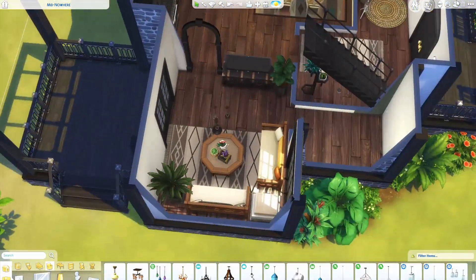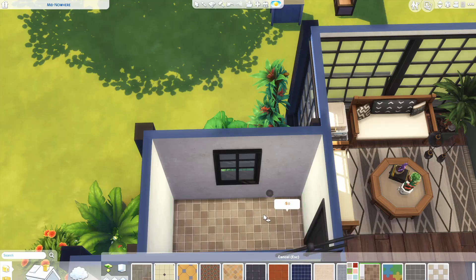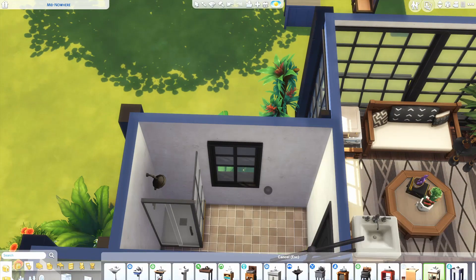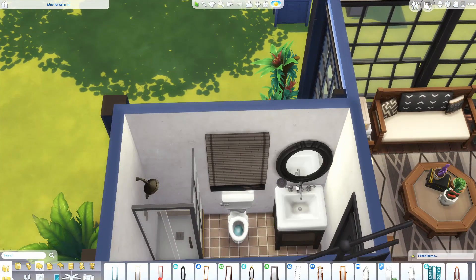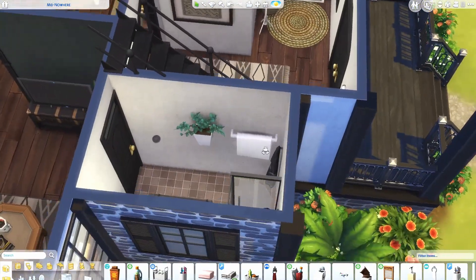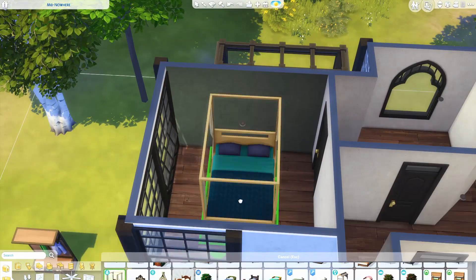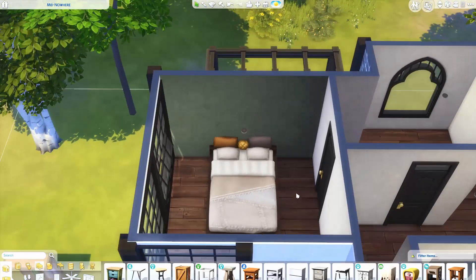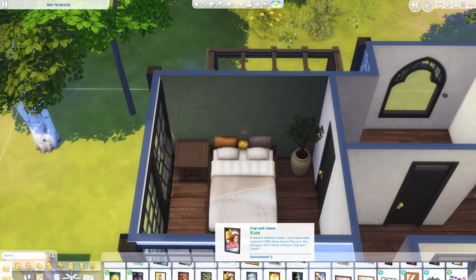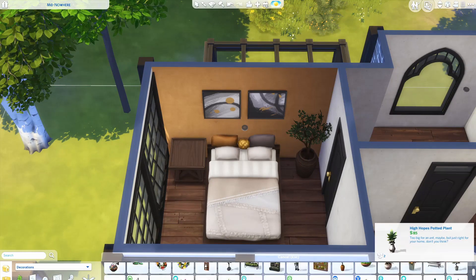I wanted it to be kind of bright. For example, this green wall that I just put down, I end up changing back to something white. I think I prefer something a little bit darker, but it was requested that I did something bright, so I did try to keep that in mind as much as possible. Here I'm doing the downstairs bathroom — this is the only one that has a shower, where upstairs we include a bath instead. This is the main bedroom, also the only one.